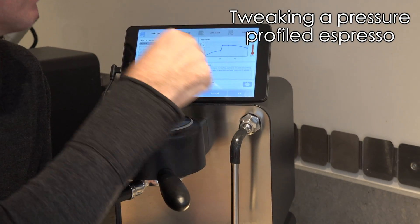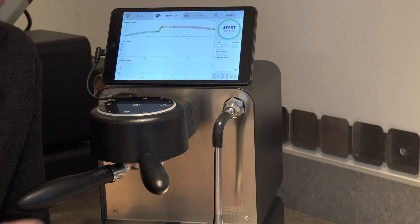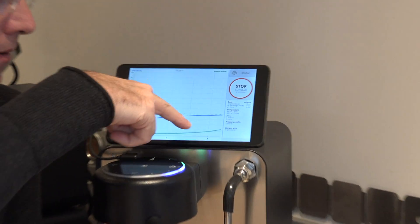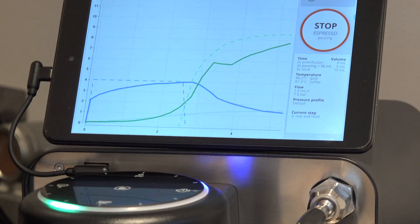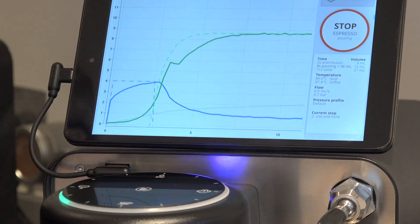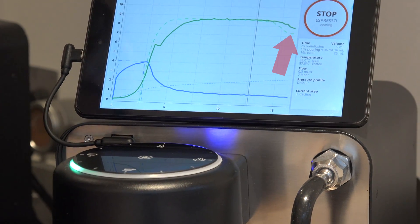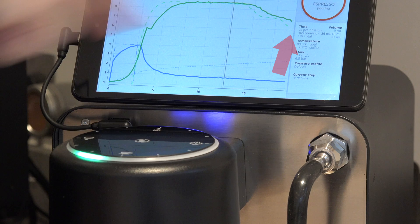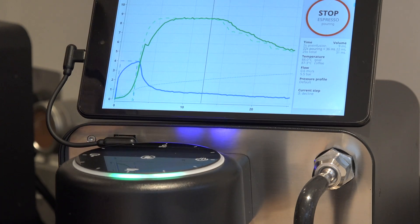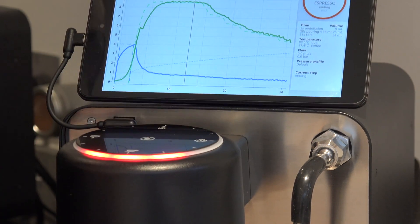We're going to use the default profile here, which is the one we recommend most people use for just good espresso. Hit the start button. Here we have the shot pre-infusing, the pressure is rising, and now the pressure is going to start decreasing to compensate for the puck eroding. Now let's say we'd like the pressure to drop a little faster because the puck is really eroding quickly — each tap here is decreasing it faster than planned. Imagine the puck is starting to break up and the liquid is too light; you decide to lower the pressure quickly and then stop the shot when it's done.